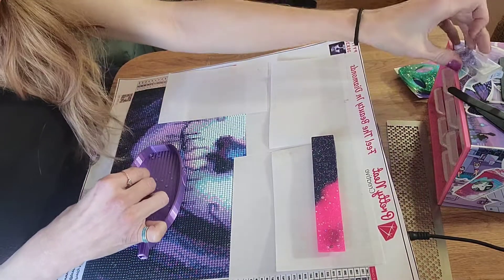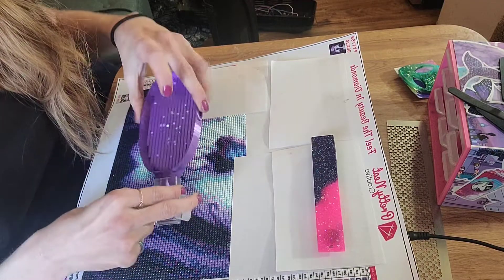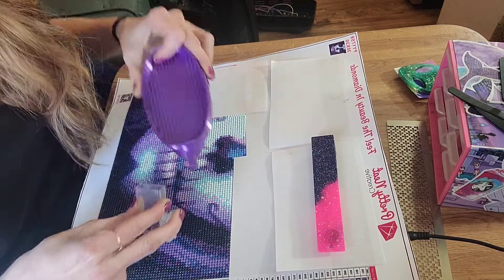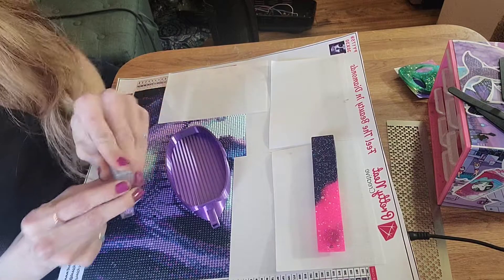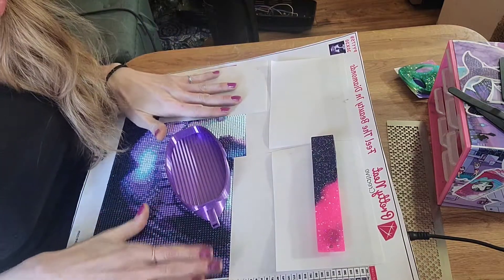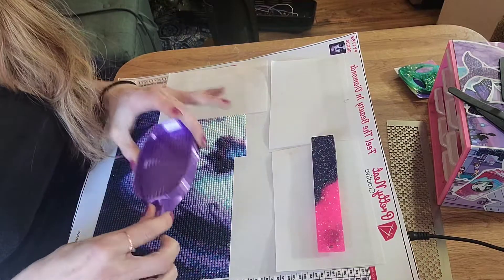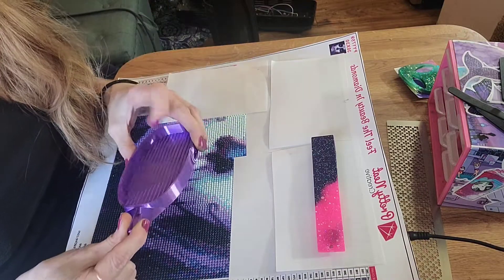On the agenda this week — I'm gonna be hopefully doing a post review of this canvas right here, and an unboxing for sure. I might do two, but I like to slow down on unboxings — I'd rather do post reviews. So: unboxing, post review, and my last episode of my diamond painting pen series, hopefully. That should be in the middle of this week for sure. This is a Saturday, by the way.